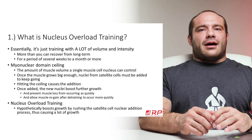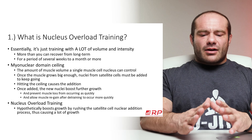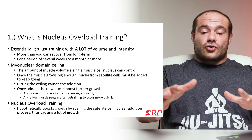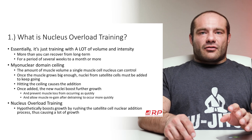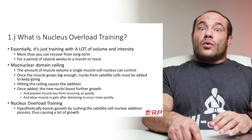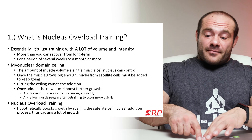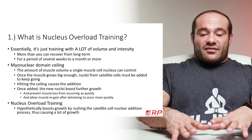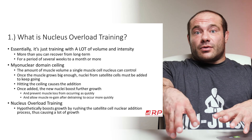The idea here — the hypothesis — is based on myonuclear domain ceiling, which is pretty well vetted. The amount of muscle volume a single cell nucleus in a muscle cell can control is limited. The easiest analogy: one city government can only control a city that's so big. If you have one city government, one municipal building, one courthouse, one fire department — how much area can it actually help?